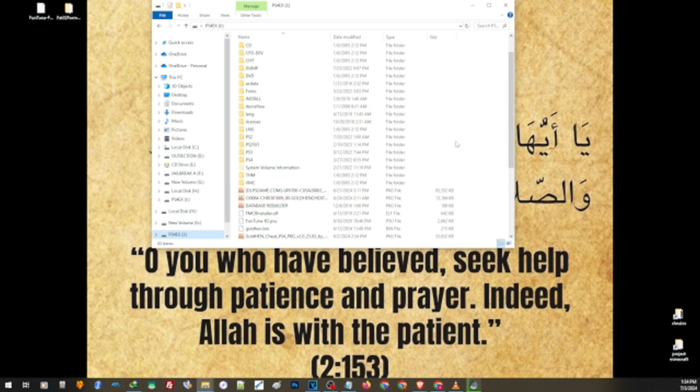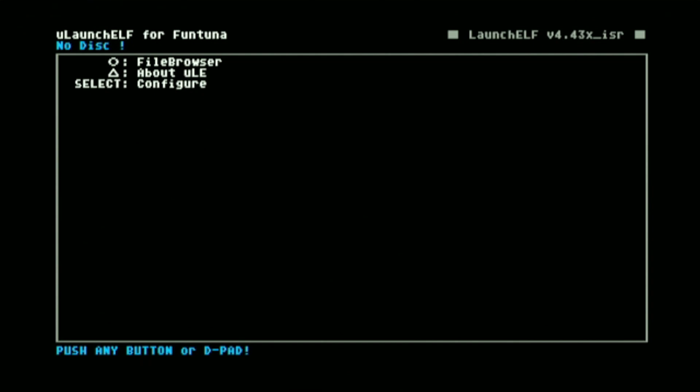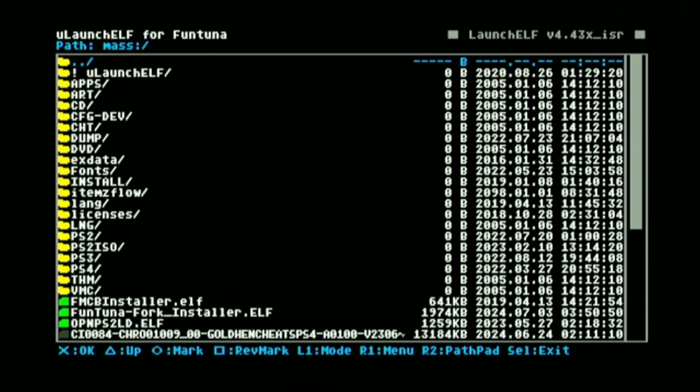Now once we have our Fortuna on our storage, let us go ahead and insert this to our PS2. On our PS2, we have to load the ULaunch ELF. This is the part where we are going to need a working McBoot, because to be able to get to this part you will have to load McBoot and load the ULaunch ELF. From here, just go to the file browser and navigate to mass. Make sure that your USB thumb drive is properly inserted and has the right format. Now let us go ahead and run the Fortuna.